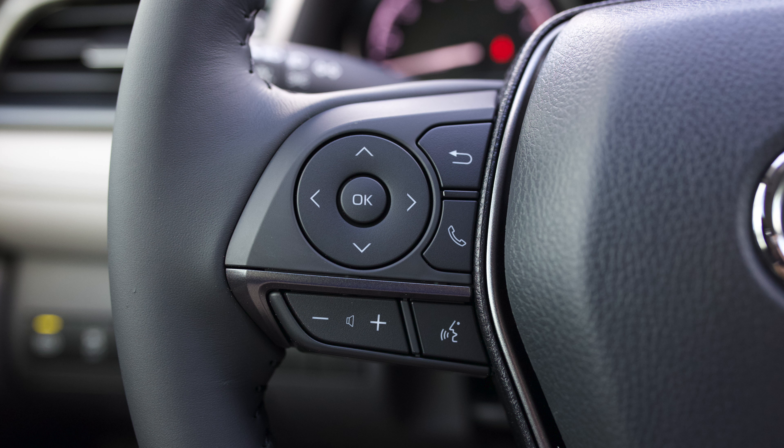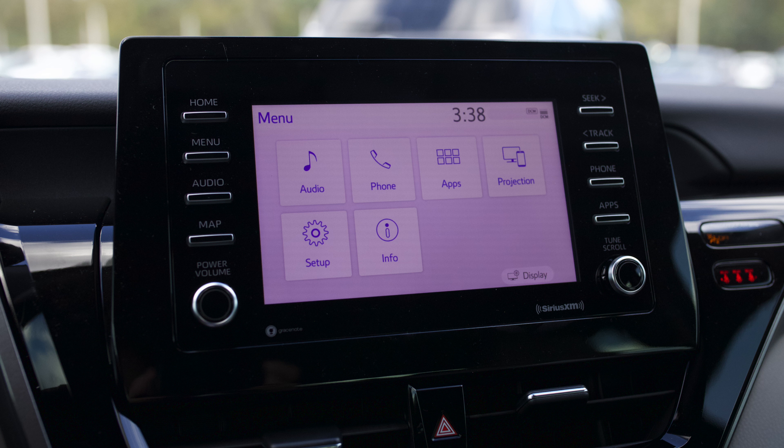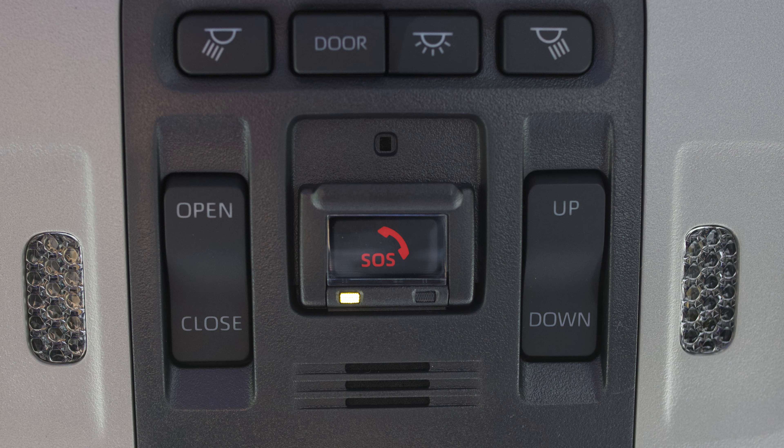On the left-hand side of the steering wheel you have your volume control, and it's Android and Apple CarPlay compatible. You can also control the infotainment center by pressing the arrow to adjust it. On the right-hand side you have your safety features: lane departure alert and dynamic cruise control. On the 2021 you'll also notice the screen sits up a little bit higher — great for calls, text messages, or GPS navigation. You also have SOS options for emergency roadside assistance.